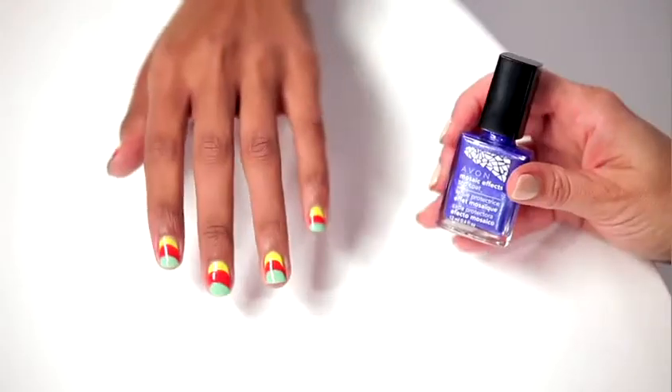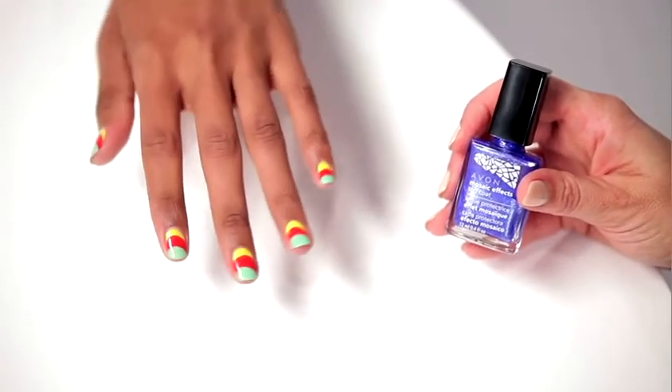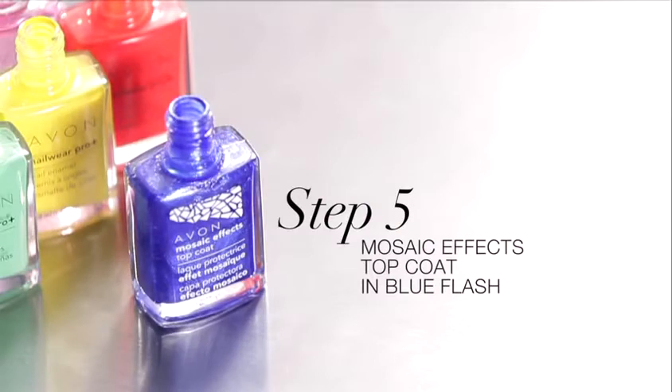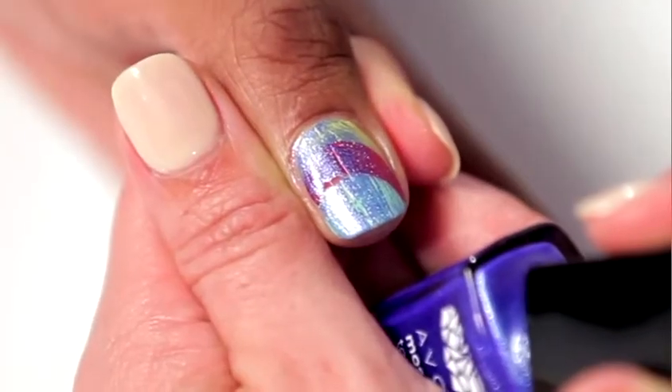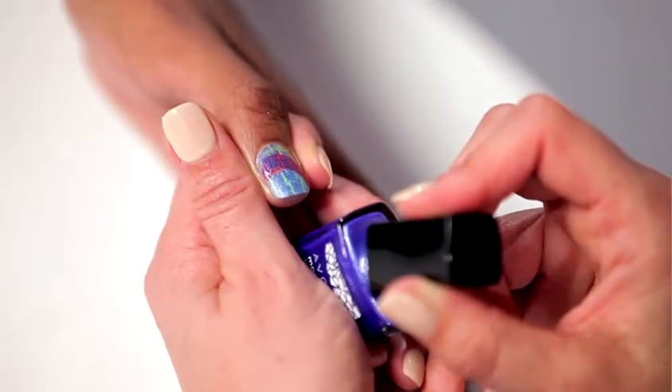Remember, this has to dry completely before you move on to the next step by applying the Mosaic Effects Top Coat. I chose a metallic shade called Blue Flash. Apply a thin coat and you'll instantly see it start to crackle. It really highlights the colors underneath — it's really bright and fun.